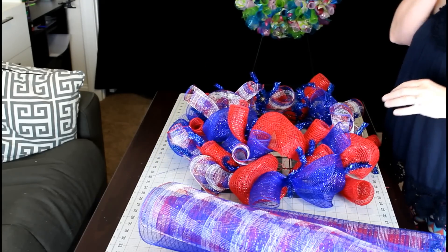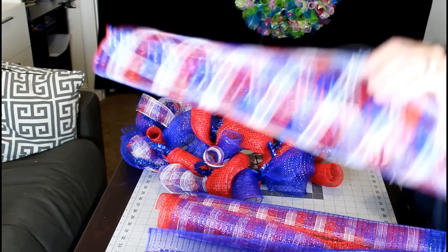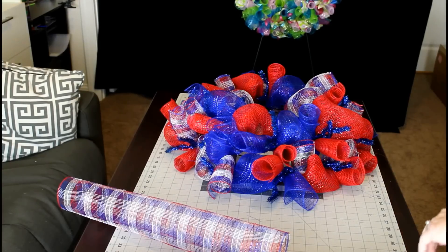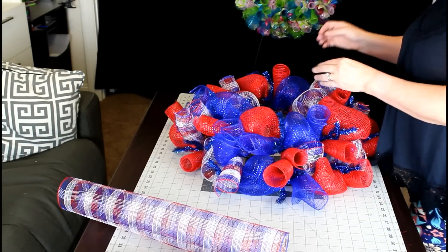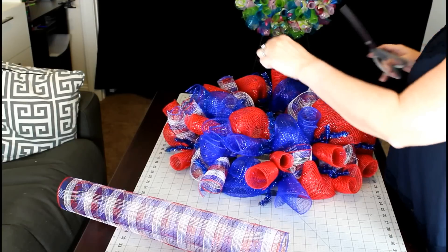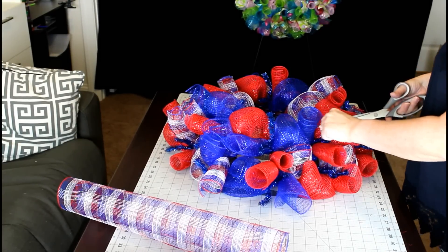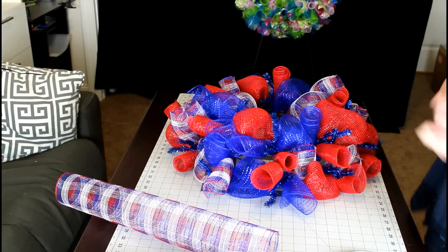I'm just going to keep going along putting on the first row, alternating colors, and then I'll go back and do one on top of it. Once we've got the first layer on — if you get these little frayed pieces, I'll tell you it's very difficult to get deco mesh to not fray. There are a couple of different methods you can use to minimize it, but it's very very difficult to get it to not fray at all.